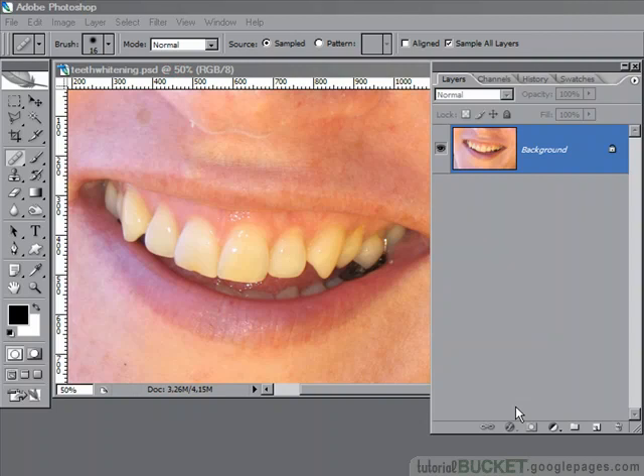To get those pearly whites sparkling clean in Photoshop, you'll need a good selection of the teeth and an adjustment layer for hue and saturation.